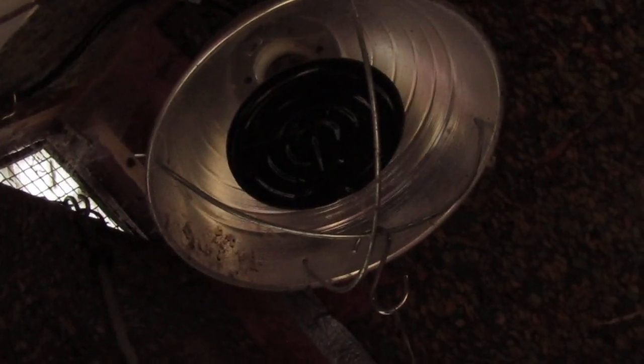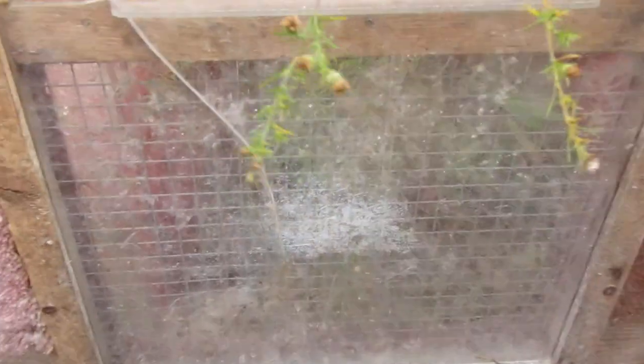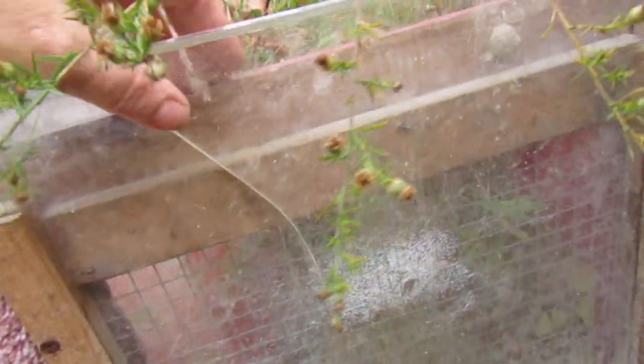To recap my winter setup: the ceramic heat lamp is on a thermostat and not on all the time. It's connected to the garage using an outdoor-rated extension cord since the coop is outside. The doors have little windows — this one cracked and I'm not sure how to get a replacement window.